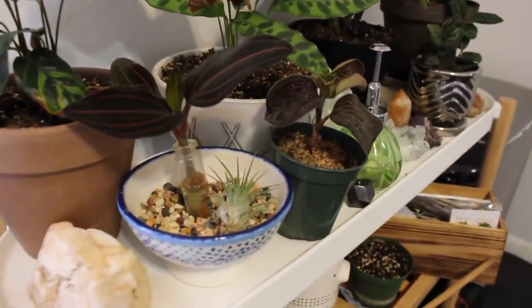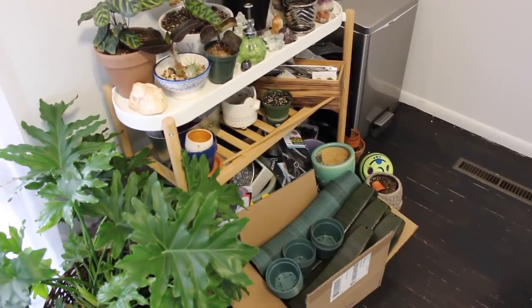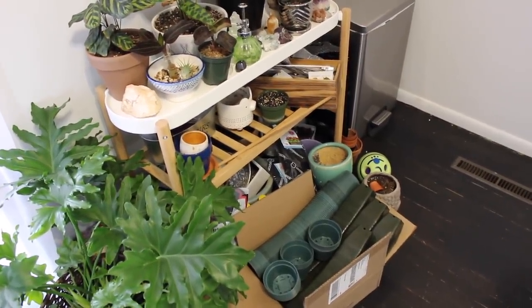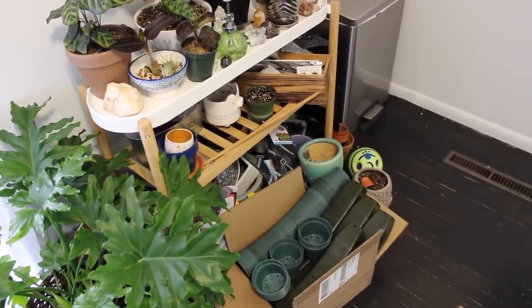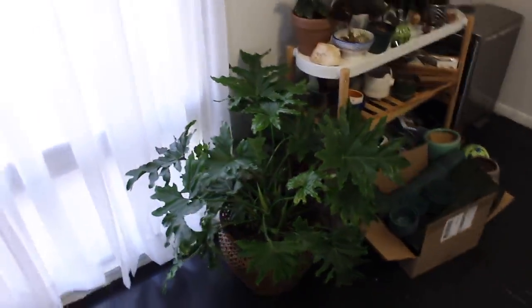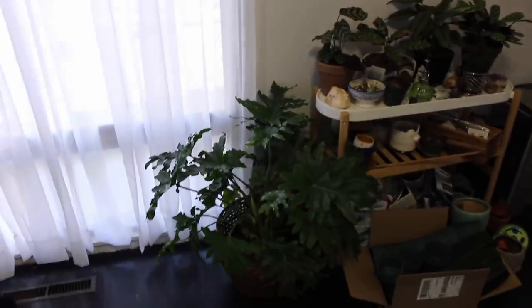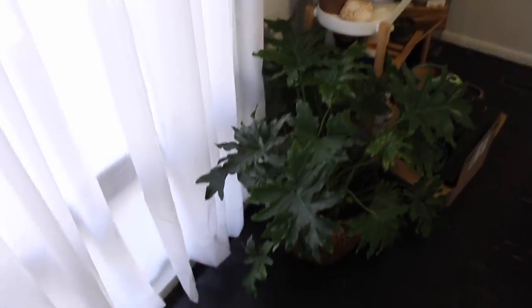Here I just have a couple of jewel orchids, an air plant in there, and a whole bunch of potting supplies which looks like crap but I need to figure out a better situation for that. Once it warms up this is all going to go outside so it is what it is. And then here I have my lickety split philodendron, which I really love the way it looks here and it's actually super super happy.